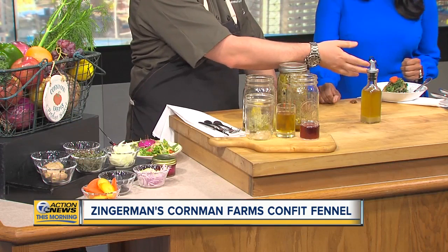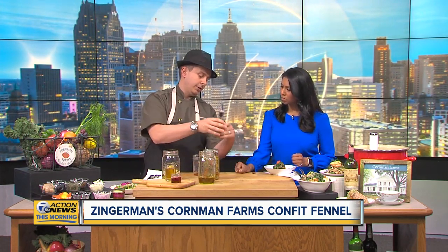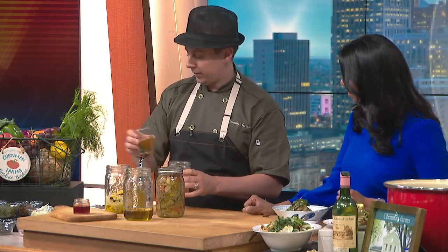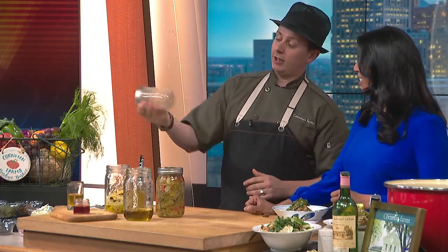You get this wonderful oil that we can use as a dressing, and then the fennel we can do a lot of things with. The confit fennel salad we've got for you today is some beautiful fresh kale from the fields right now, dressed with a dressing we've made. Take all of the oil and the vinegar, throw them in, add a little bit of this flavored oil — it's taken on all the flavors of the fennel and carrots — then add a little olive oil. Rather than using a whisk, you can just shake that sucker up and throw it over the top.